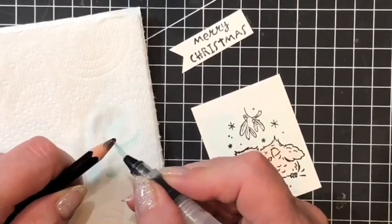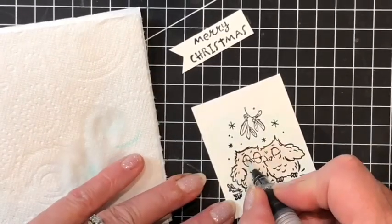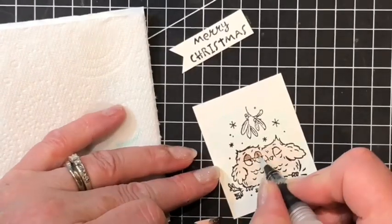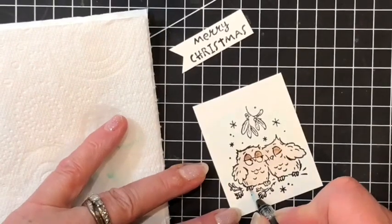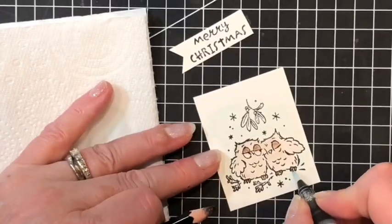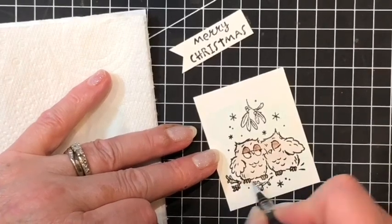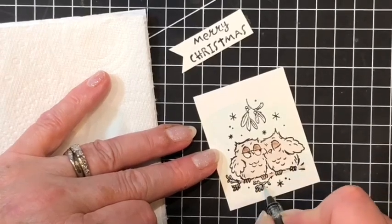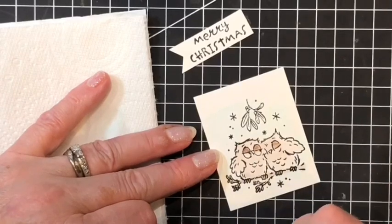Here I am working my water painter into the ink to get a concentrate of the dark colour. I'll have to come back on the eyelids once this dries.